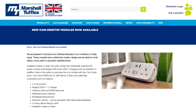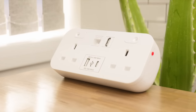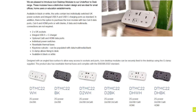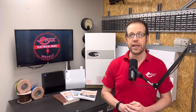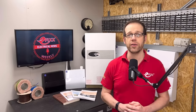In product news, Marshall Tufflex has expanded its range of underfloor-to-desk products with the launch of the Icon desktop module. Aimed at small offices and educational facilities, the module contains two individually switched UK power sockets and integral USB-A and USB-C charging ports as standard. There is also the option to purchase the Icon module with two Cat6 data ports, Cat6 and HDMI ports, or with blanks if data and multimedia connections are not required. The module is available in black and white, comes with an angled face surface for easy access, is fixed securely to the desktop using the supplied G-clamp, and includes resettable thermal fuses, complying with the BS6396-2022 standard.